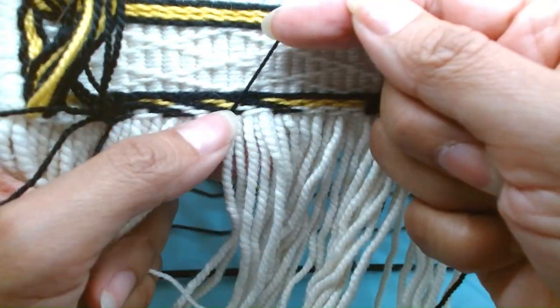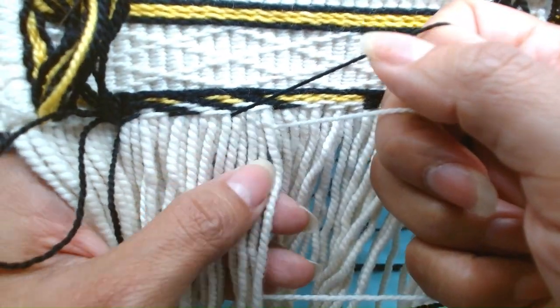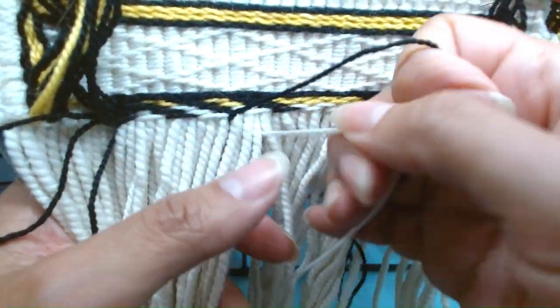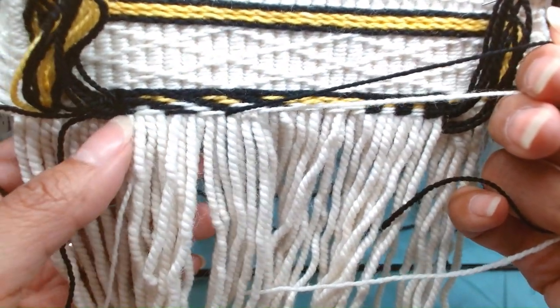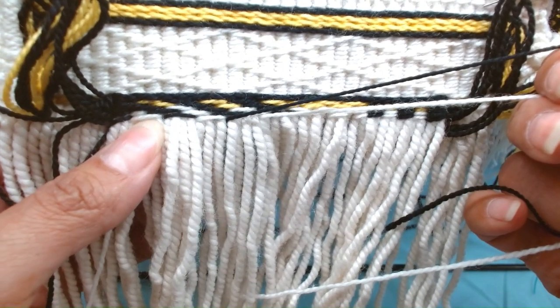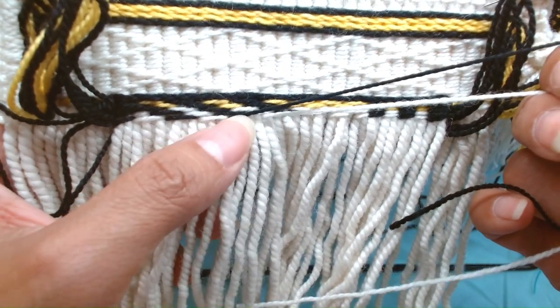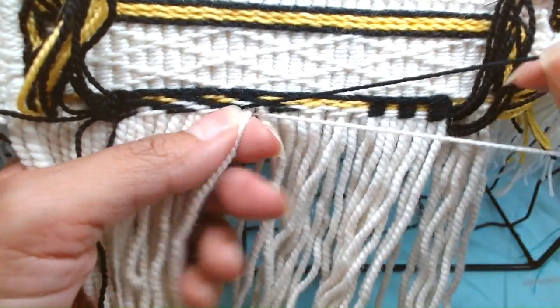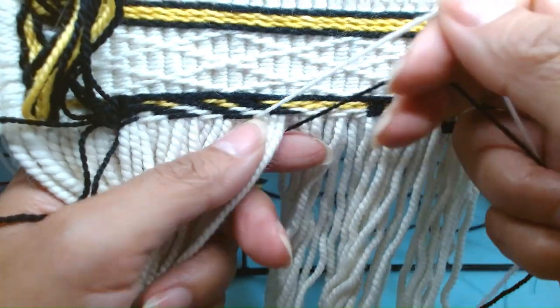And then black over 4. So we have 2 black, 4 white, 4 black, 4 white, 4 black. Then we go 4 white. And we're at 4 black.